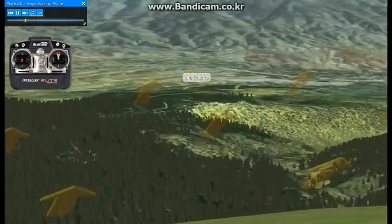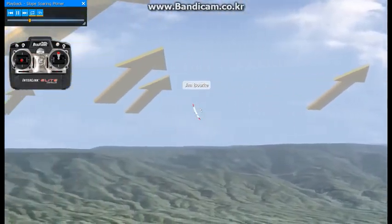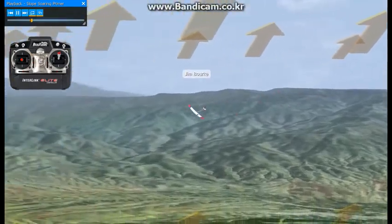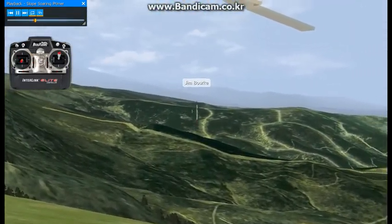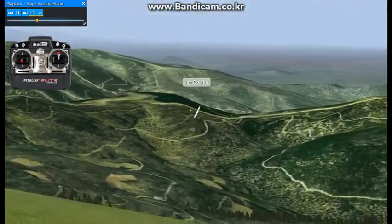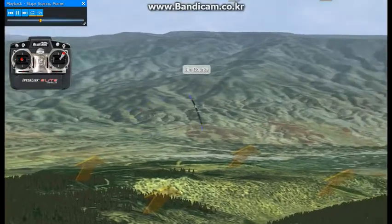The general concept of slope soaring is to take advantage of the lift generated by air as it is forced uphill. Slope pilots seek out areas where the prevailing wind confronts a natural ridge. In some areas, geographic features like ridges are hard to come by, so man-made features such as dams and even landfills become makeshift glider ports.